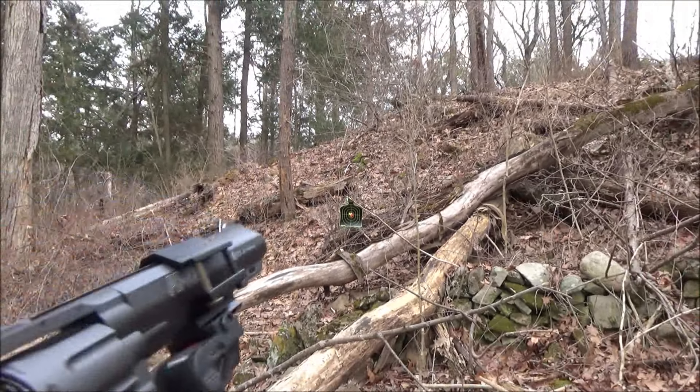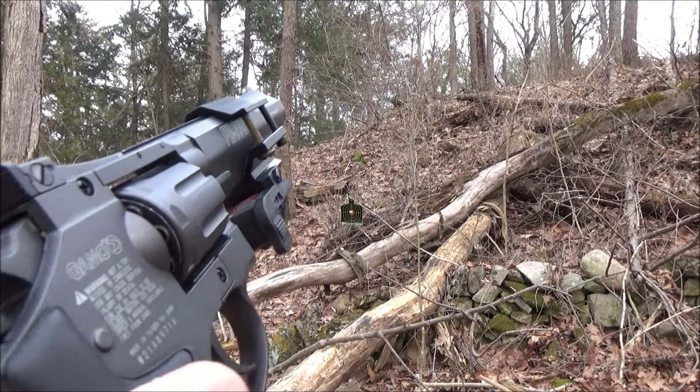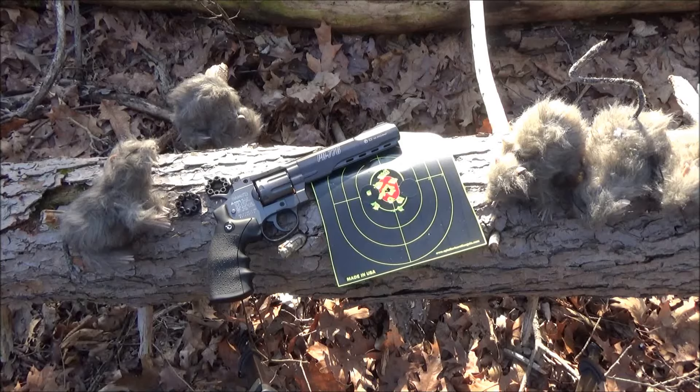I don't hunt unless absolutely necessary. But the accuracy of this, as well as the 400 FPS — if you use the right ammo, this could definitely take a rabbit or rat, for example. So final thoughts and things you should know — pros and cons.